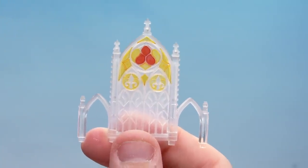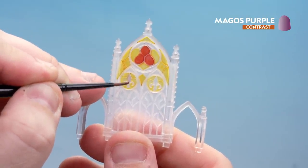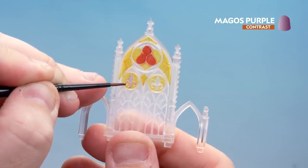With the Blood Angel Red dry, we're now going to use Magos Purple. We're just going to apply this to the little fleur-de-lis sections just here — take your time and try to avoid getting it on the yellow.